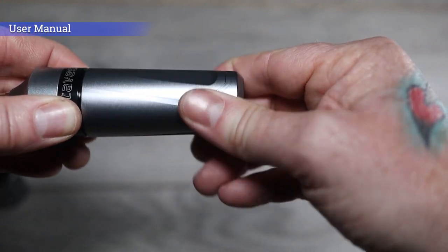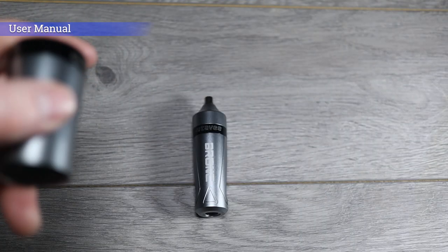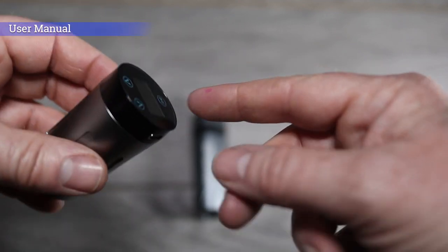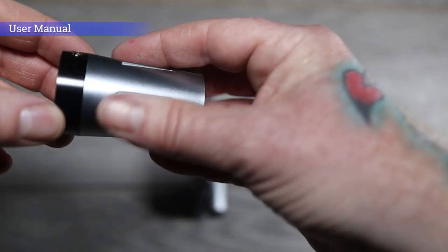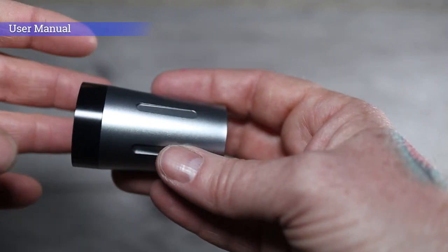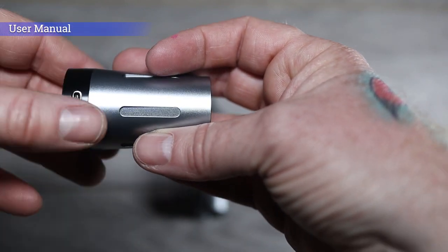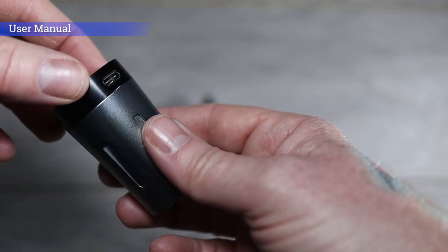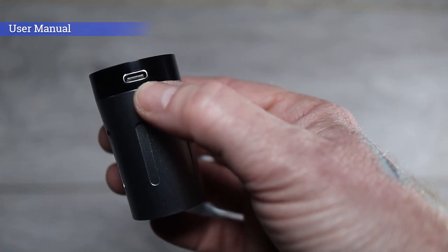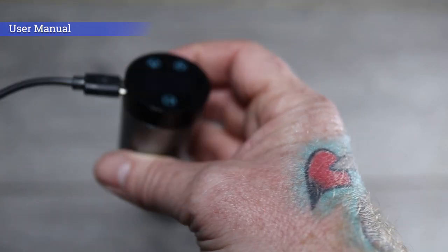To adjust the needle depth, simply turn the grip clockwise or anti-clockwise to give more or less depth, just like all the Bronx machines. Charging is slightly different to the Bronx version 1 and 2 — with the Staves the battery is built in, so there's no need to remove the top. On the Bronx 1 and 2 you unscrew the top, take the batteries out, and charge them separately. With these, just leave the top screwed on, plug in the supplied USB cable into the socket, and the battery charges. Super simple.